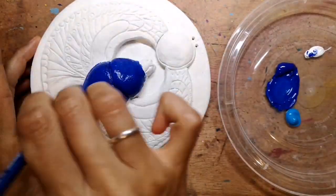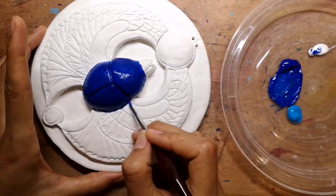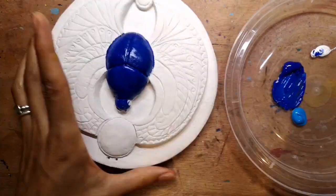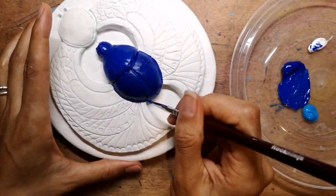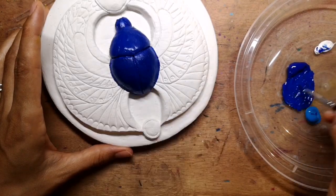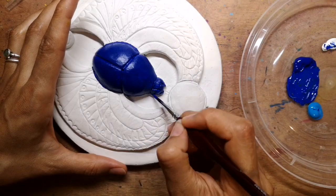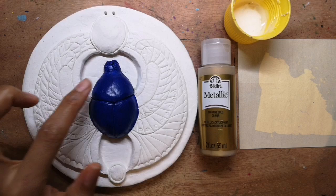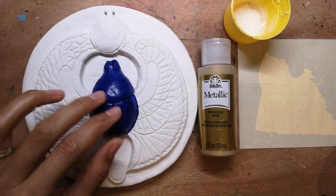It's wise to do several layers rather than just one, because if you just do one layer the white colour of the clay will shine through and it won't give the richness you need. It's also quite nice to add a little bit of another blue — here I'm adding a little bit of cerulean to the ultramarine, which gives variety and looks more authentic.